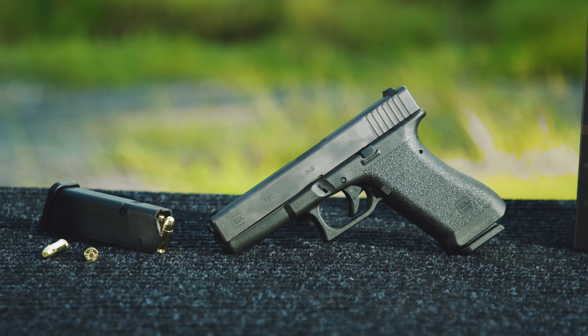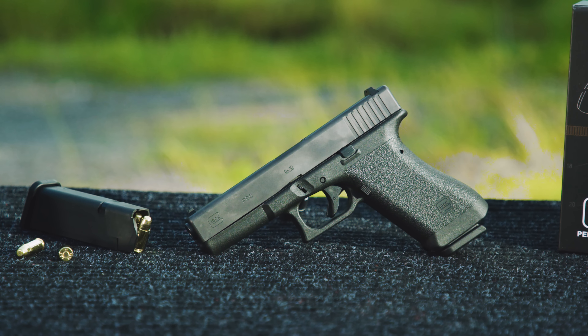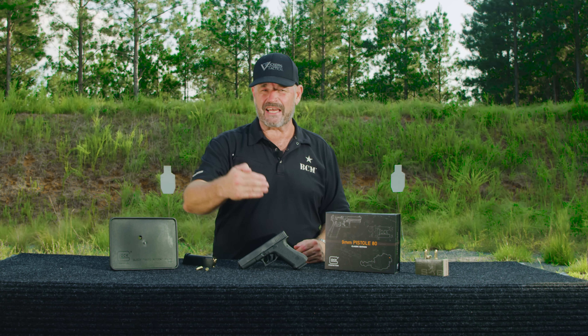The history behind this is the Austrian army was looking for a new handgun to replace their World War II era P38s, and that was 1980. Gaston Glock brought this gun together and solicited it — remember, Gaston Glock had never made firearms before. He was making other stuff, but this is his first effort into firearms. The gun was tested in 1981.